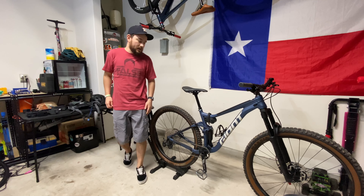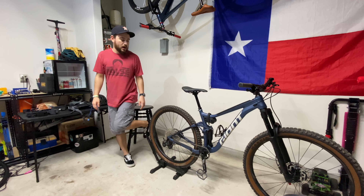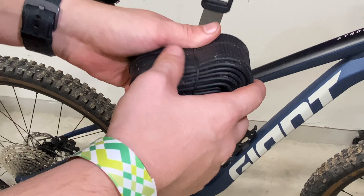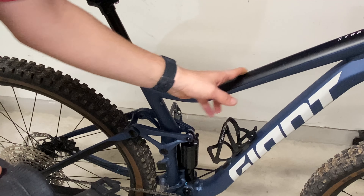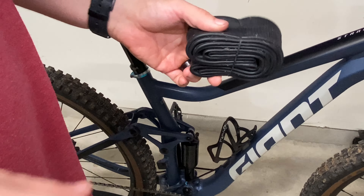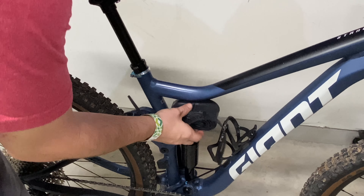I've recently started carrying a tube with me. I'm using the One Up Components rubber strap — it just secures the tube to the frame. This is a tube I carry now just in case I get a flat. I do have CO2 cartridges, but if they don't work I can always throw a tube in. It doesn't seem to mess up the frame — I take it off when I get home so I can clean out any dirt.